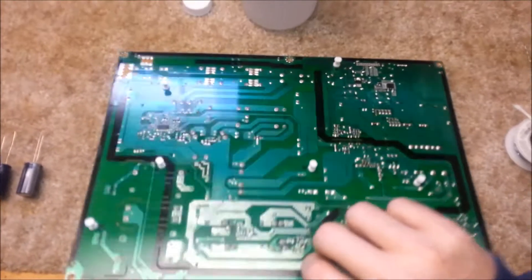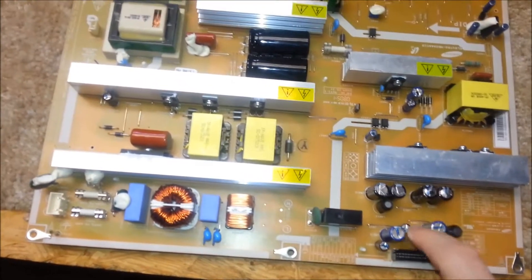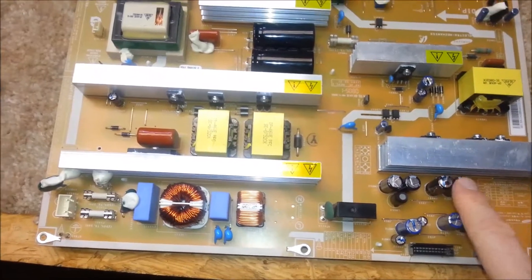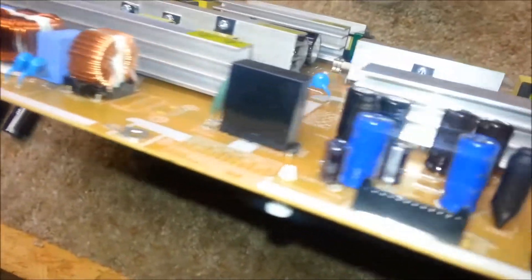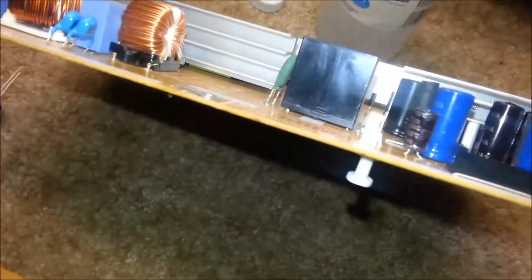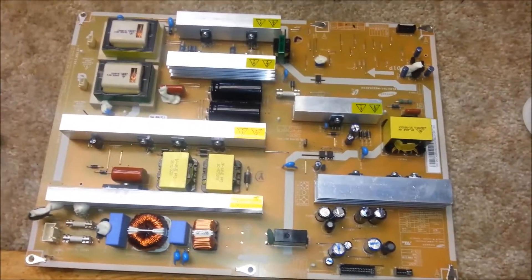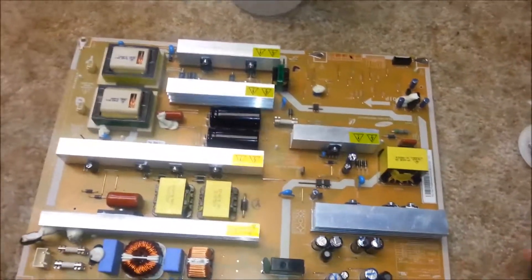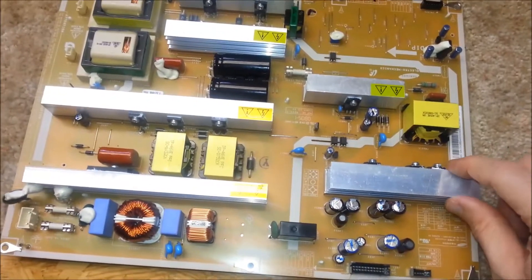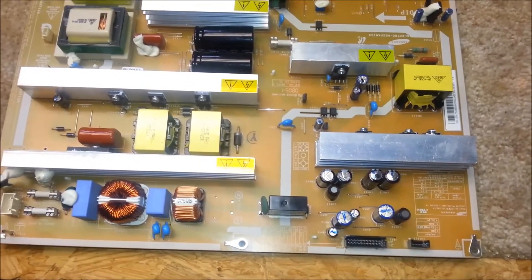These are the items we're going to need. This is the board — we've already pulled it out. These are the two capacitors that are bursting at the top, and we're going to replace those. They are 25V, 820UF, 105 degree Celsius. What's happening with these boards — whether they're Vizio, Samsung, whatever, they're all kind of made by the same people — the heat sinks are getting too hot and pushing too much heat into the capacitors, which is blowing them. They're only able to handle a certain amount of temperature. So we're going to go ahead and replace these.